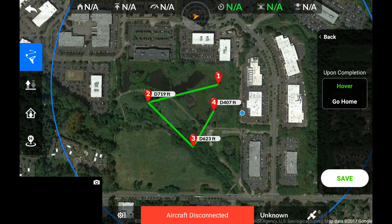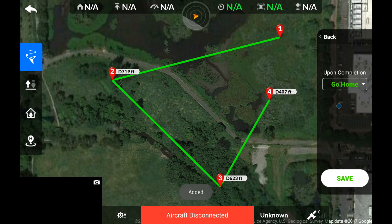Now I want to choose what the aircraft will do once it completes the mission. I'll choose Go Home, and then we can save the mission.